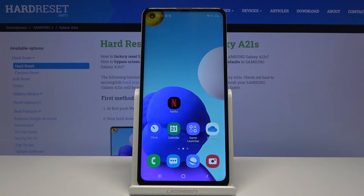Welcome. This is a Samsung Galaxy A21s, and today I will show you how to boot the device into safe mode.